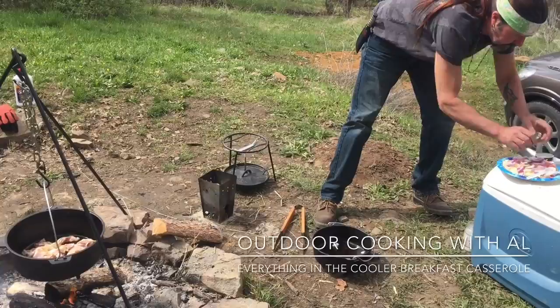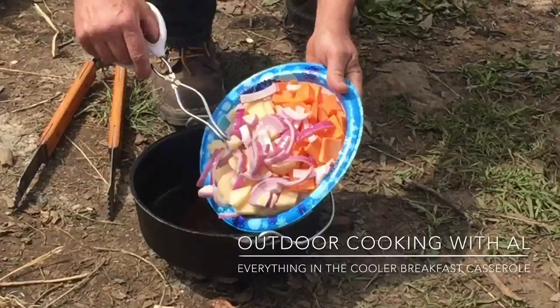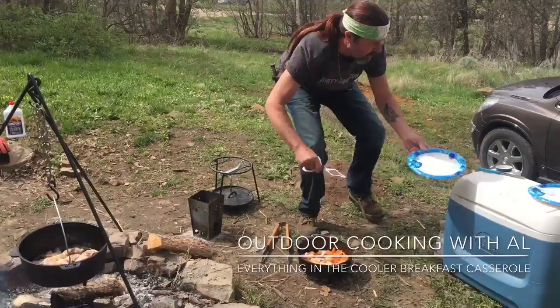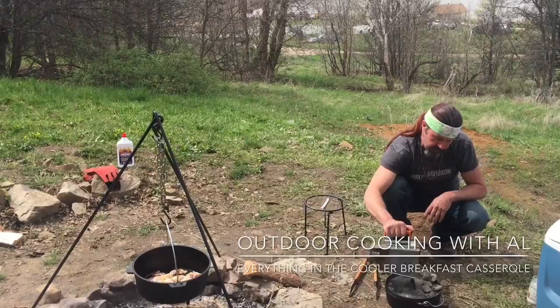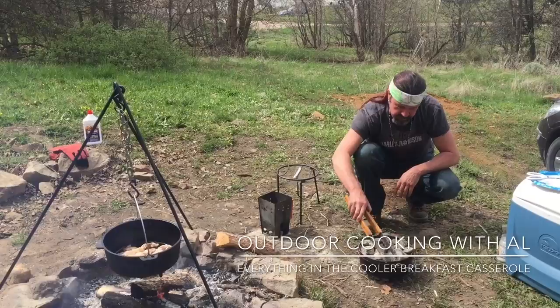We cut up one sweet potato and two regular potatoes, plus some yummy purple onions — we'll just put those in. The bacon is over there sizzling away. After some yummy breakfast we're going to go soak in the hot springs. I'll cover it back up; at 375 in the 10-inch Dutch oven I have eight under the bottom and 14 on top. We'll let this cook for about 30 minutes.